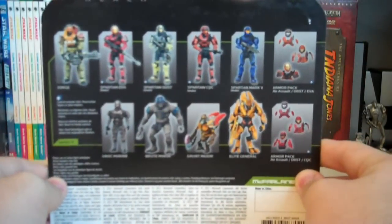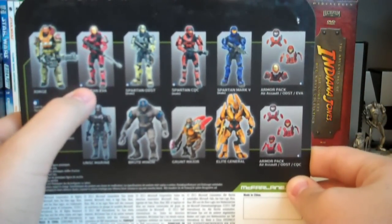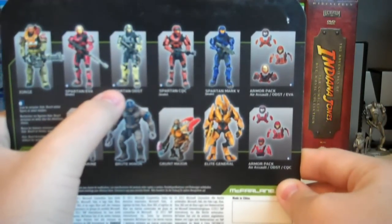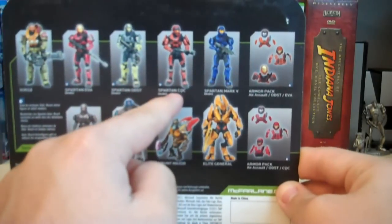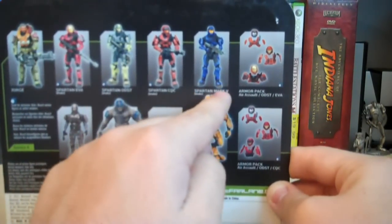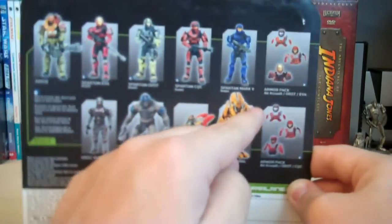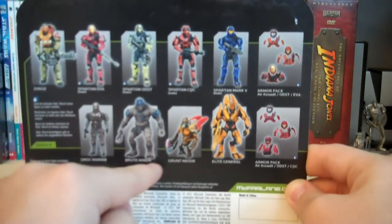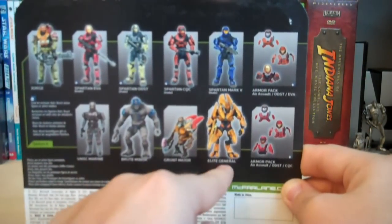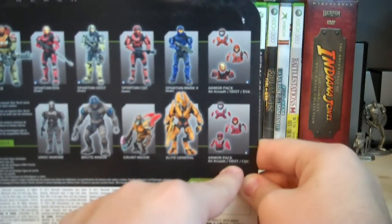On the back here, we have the rest of the figures from Series 4: George, the Red Spartan EVA which is exclusive to Target, the Steel Spartan ODST which is exclusive to GameStop, the Rust Spartan CQC which is exclusive to Toys R Us, the Blue Spartan Mark V, the Rust Armor Pack which is exclusive to Toys R Us, the UNSC Marine, the Brute Miner which I'm currently reviewing, the Grunt Major, the Elite General, and the Red Armor Pack which is exclusive to Target.